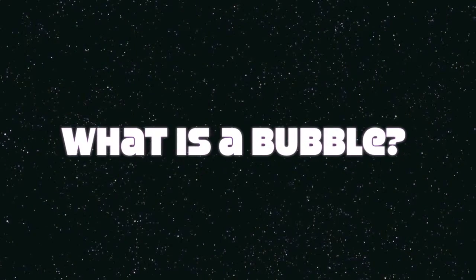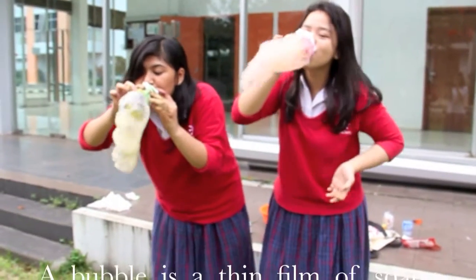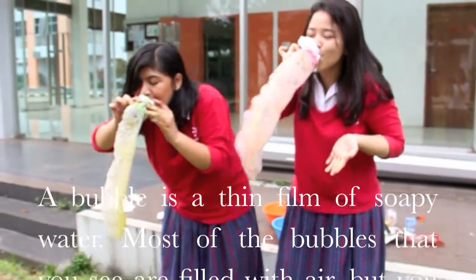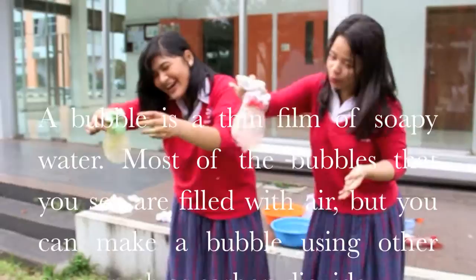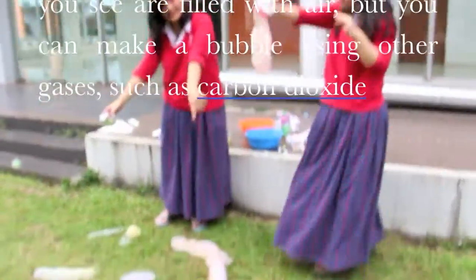What's a bubble? A bubble is a thin film of soapy water. Most of the bubbles that you see are filled with air, but you can make a bubble using other gases such as carbon dioxide.